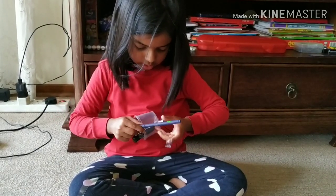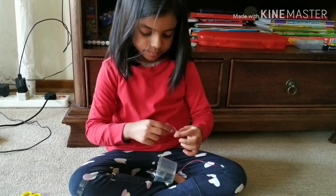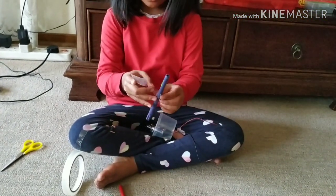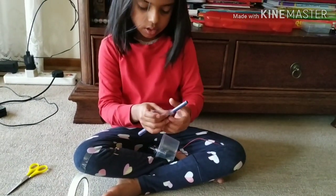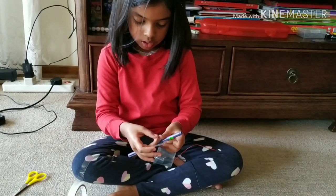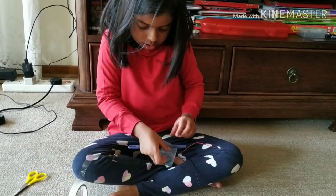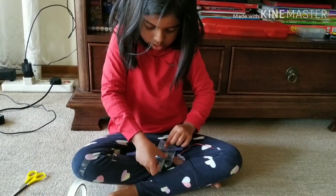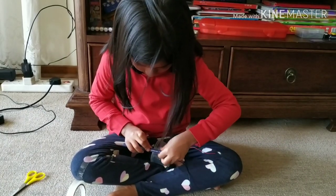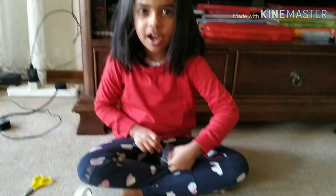And see this — this is a long one so it won't touch the ground. You put it like that, and then like this, and then like this. And then take this and put it on the marker. You see how cool it is when I do it.